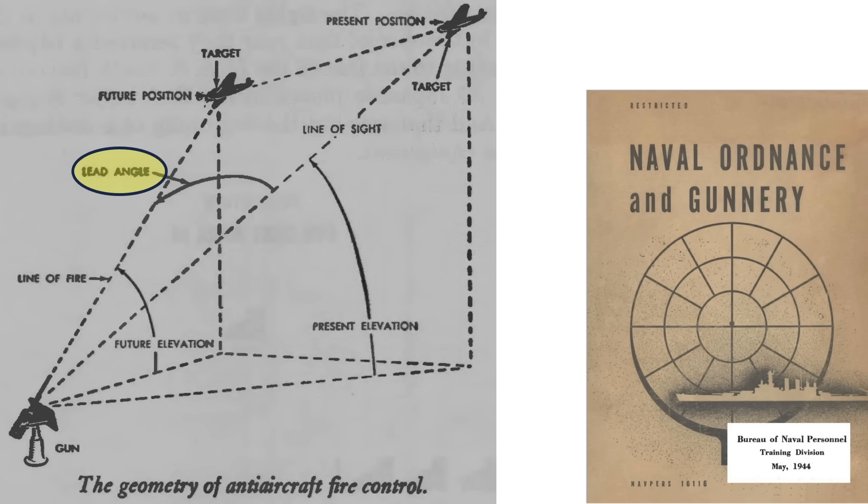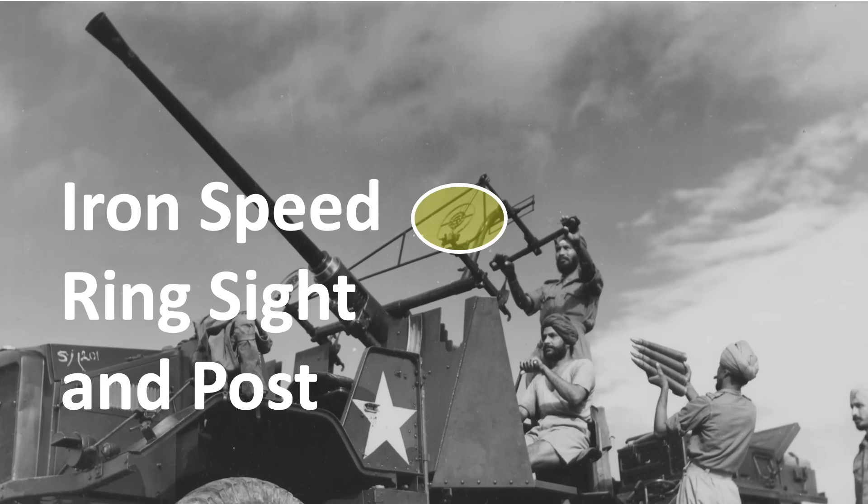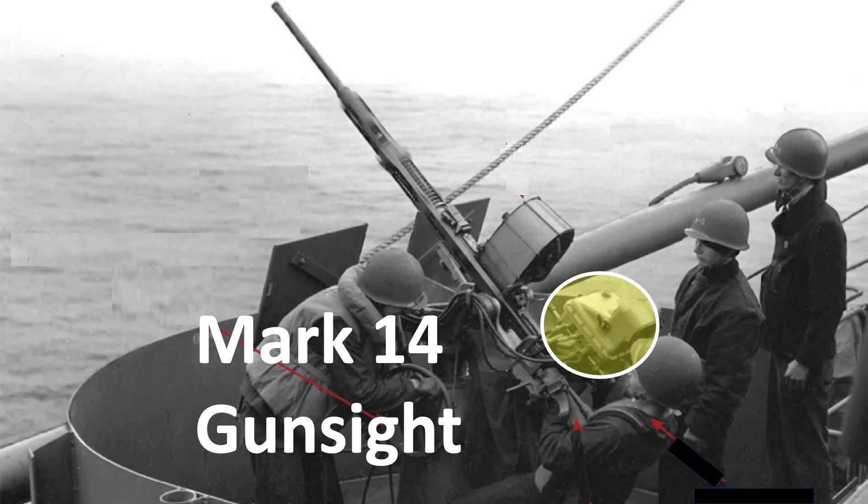To get the projectiles to strike the plane, the gunner will need to lead the plane's initial position by the correct angle. The gun's lead can be estimated by using an iron ring sight, tracers, and/or the Mark 14 gun sight. This is an example of an iron ring sight on a 40mm gun, and the Mark 14 gun sight on a 20mm gun. We will focus on iron ring sights in this video and address usage and performance of the Mark 14 computing gun sight in a future video.